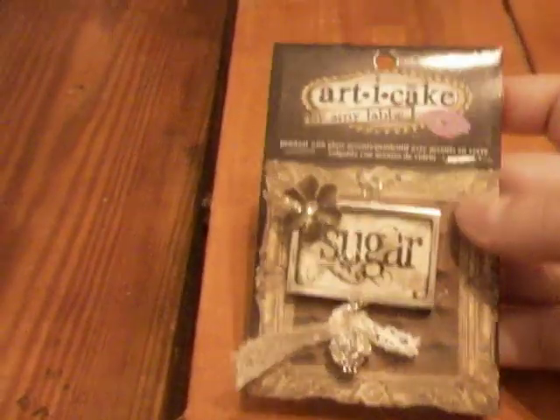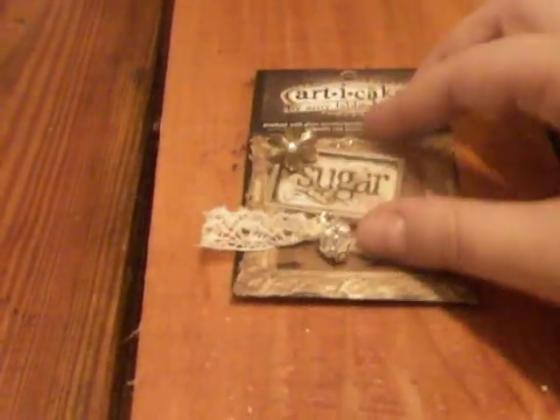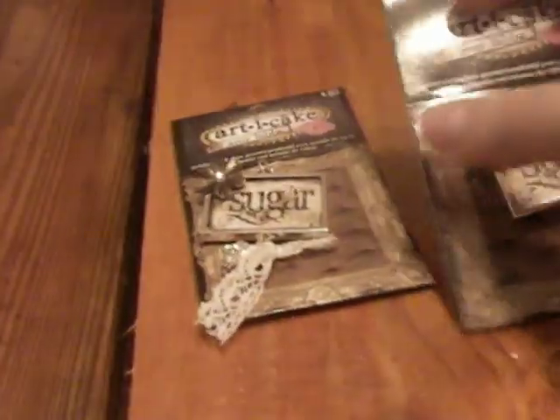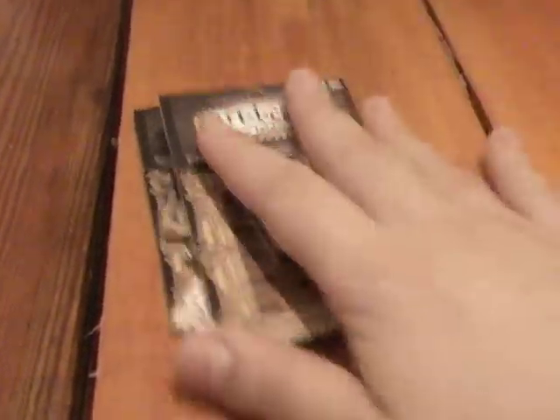What I purchased from Michael's was a whole bunch of Artie Cake little trinkets. They had a lot of them for really, really cheap — they were on clearance. So I'm going to just go right to it. I purchased this one; it's really cute. It says 'sugar' and has like a little jewel bowl thing going on in the bottom with some lace. And in the back it has just like a picture of some roses — really, really cute. I purchased two of those, and they came out to $1.99.